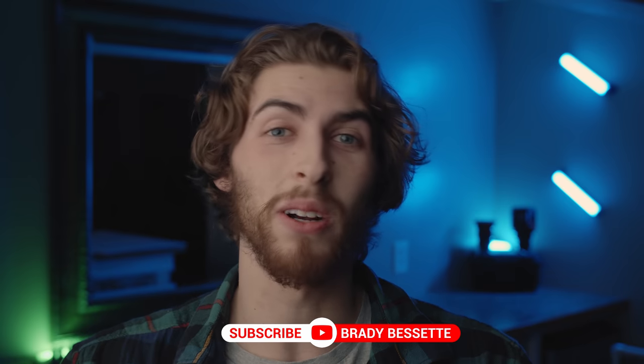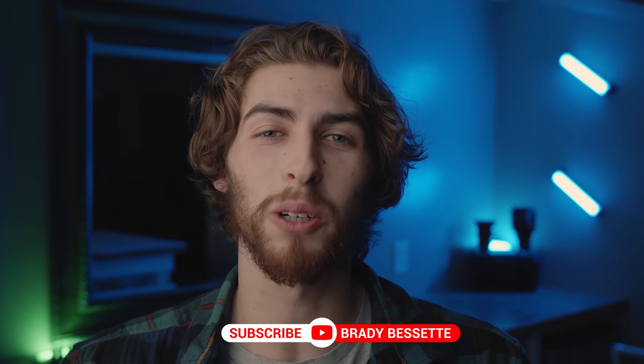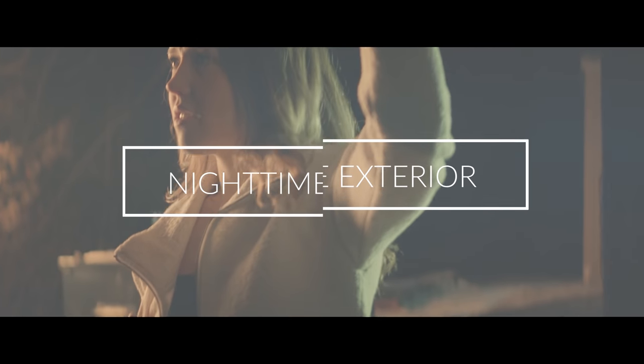Hi guys, my name is Brady and welcome back to another episode of The Classroom. I hope you're either having a great week or have just had a great week. In this video, we are learning how to light a nighttime exterior scene that may take place in some sort of parking lot.